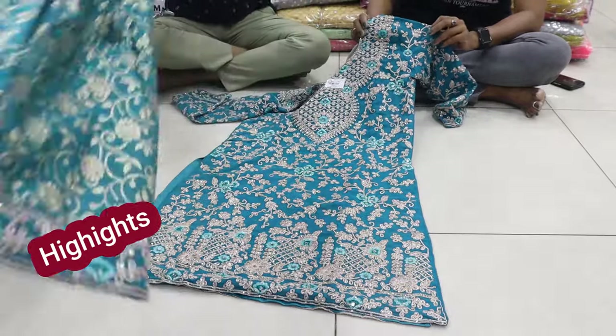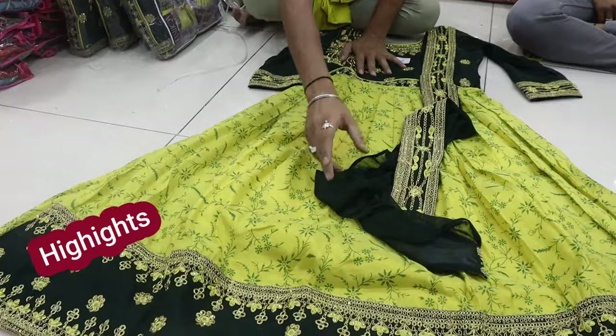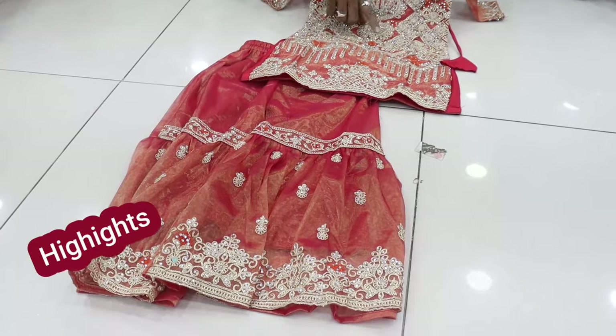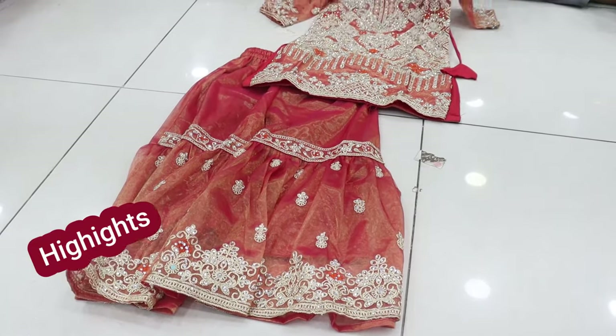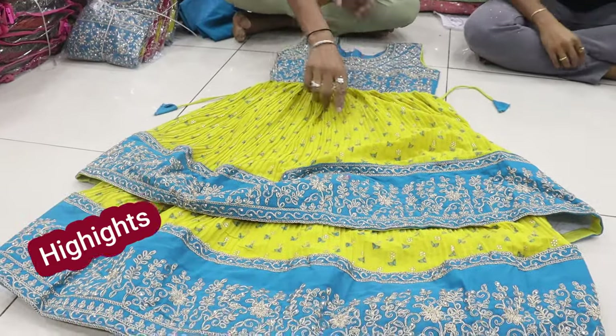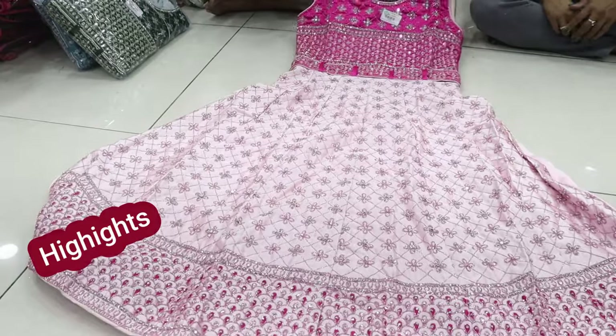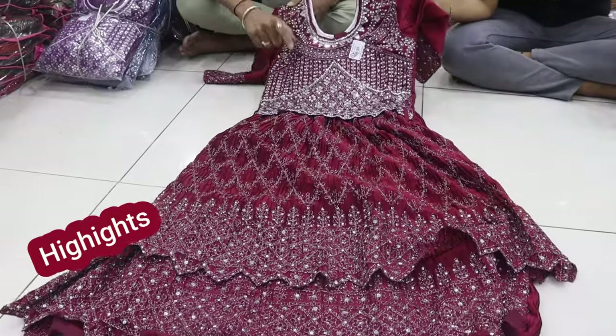This is the bottom. This is pure chandari silk fabric with print. This is heavy emerald and tissue silk fabric with emerald. This is georgia fabric with heavy crush item. This is satin silk fabric with long fork with bottom. This is heavy emerald.